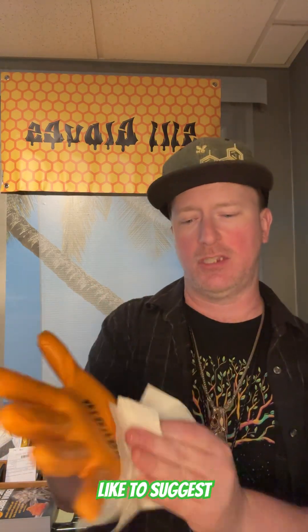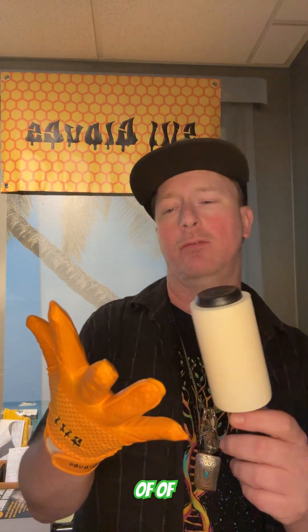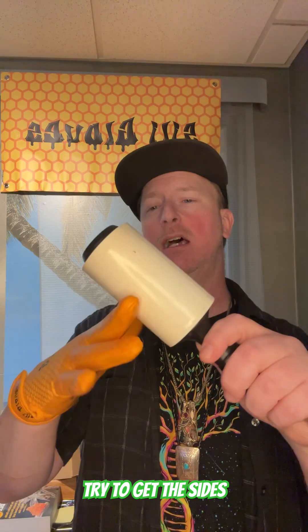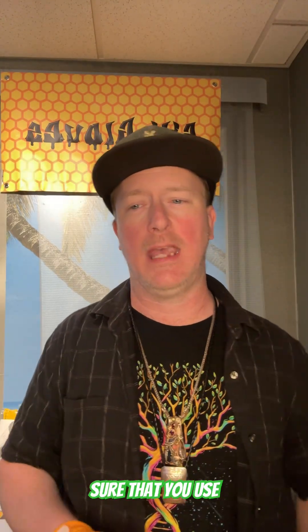Another thing I like to suggest, especially if you are working with concentrates — packaging or making concentrates — is to have a lint roller as a tool. A lot of times you'll get these little tiny spots of fabric or other things that might stay on the glove. So I'll just take the lint roller after I'm done with the rubbing alcohol and roll it over the top, nice and gently, getting the sides and all areas, just to make sure you have yourself a nice clean base to work with.